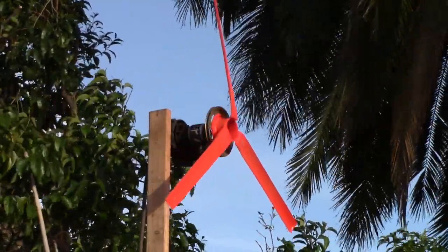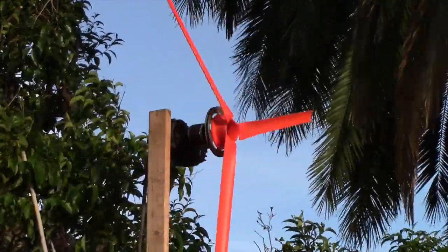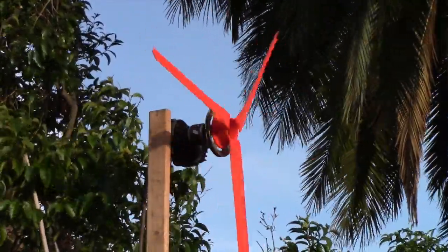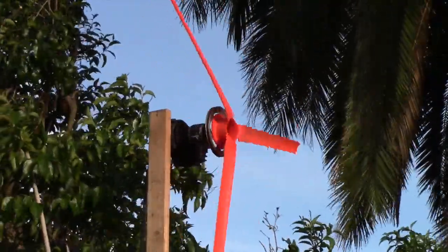I don't know why, but every time I come up with a new windmill design and put it up there, the wind stops. This thing was just ripping a minute ago, and I turn the camera on and the wind stops.